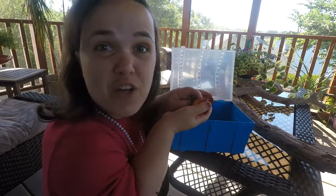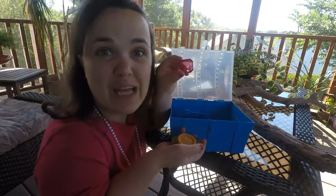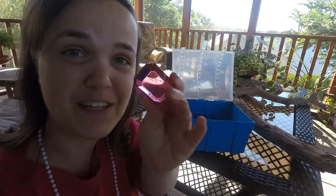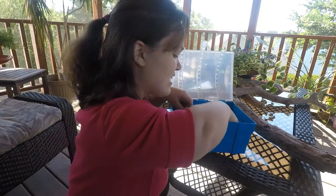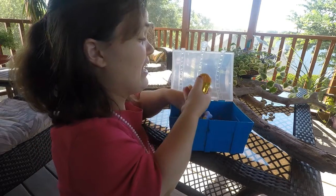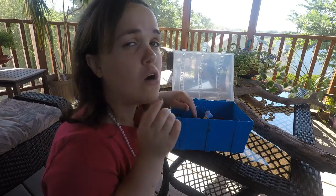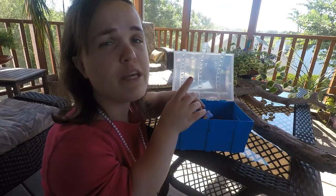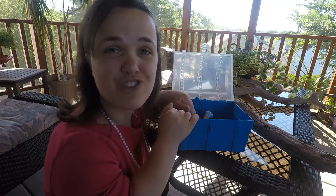We have not only gold pieces in here, but we also have gems — and gems start with the letter G as well! The kids will have so much fun with this activity. Feel free to go back and re-watch all the letter G activities: we had golf ball painting, we had guacamole, and we had gold treasure hunt.